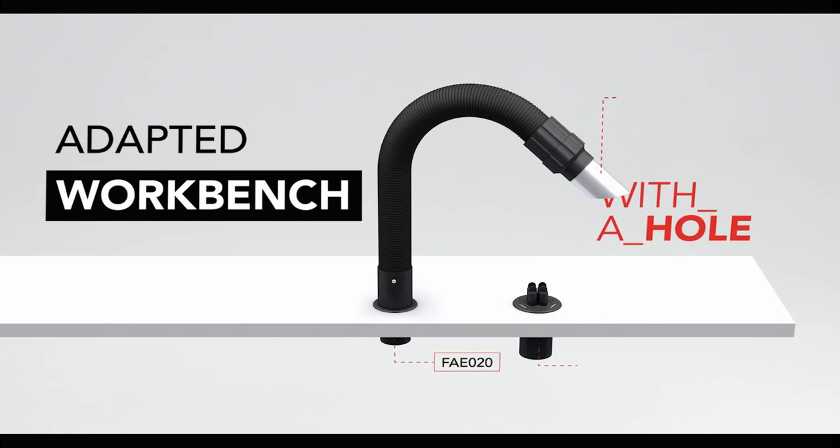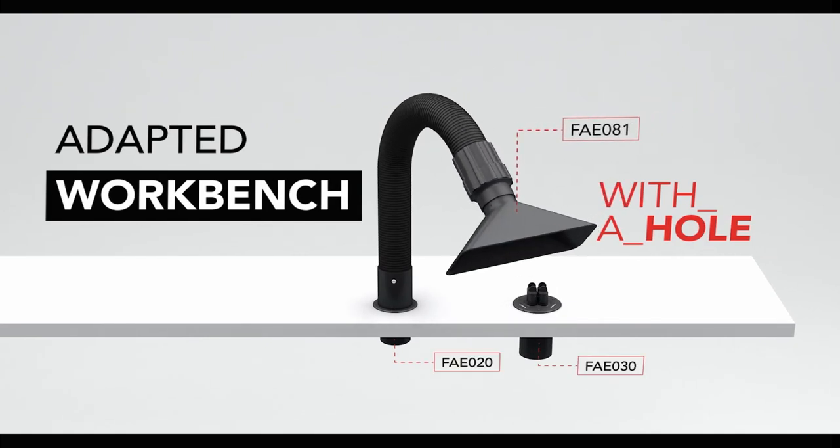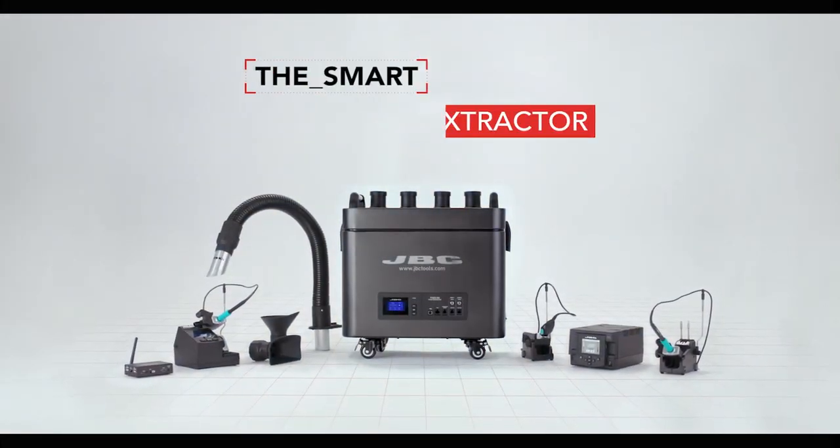The smart fume extractor system guarantees cleaner, more efficient, and healthier work, with better air quality in soldering lines.